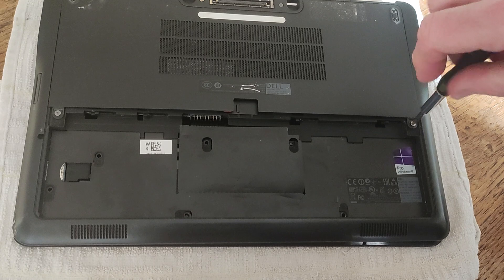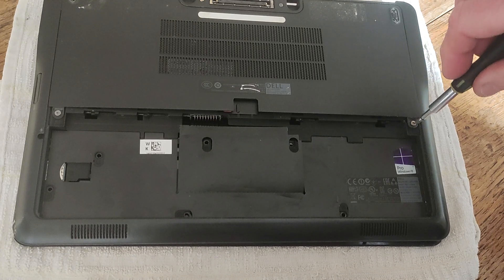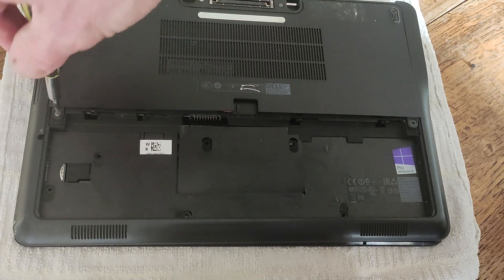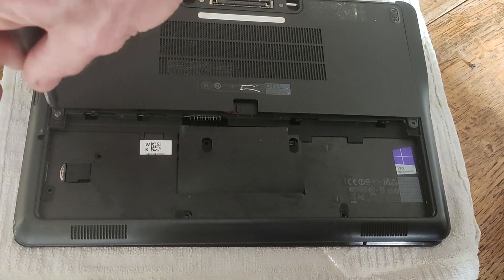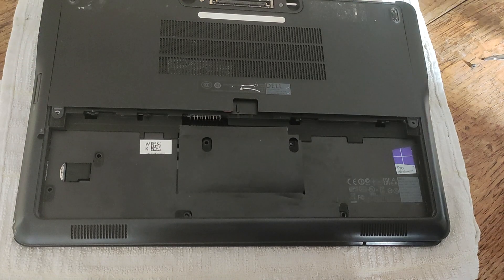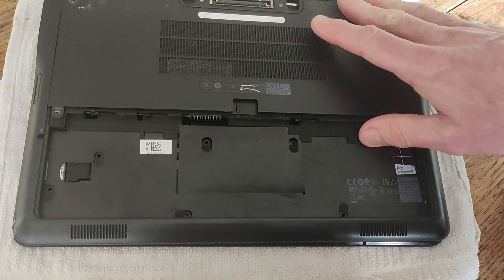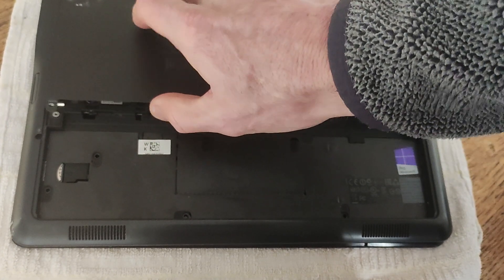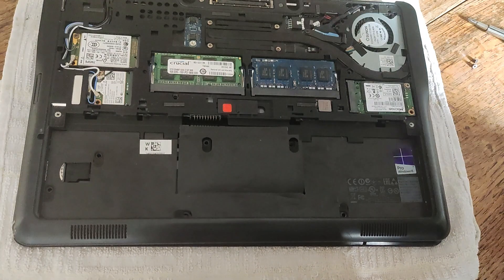And then there's this protective cover here which is held down with two Phillips head screws. I'm just quickly going to take those out, and then this protective cover you're going to have to put some pressure down and then slide, and it should come out like so. Just put that to one side.